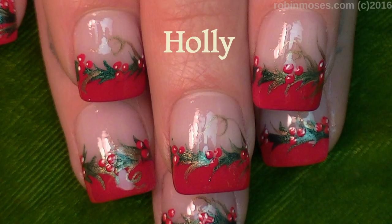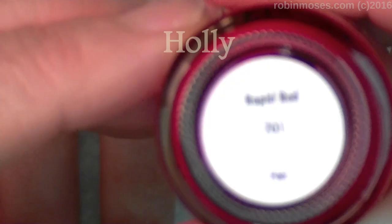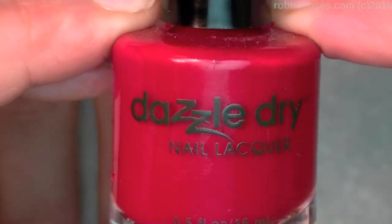Hi everyone, it's Robin Moses. I'm here with Nameless and Evil Client. I'm starting this tutorial with Rapid Red by Dazzle Dry, my favorite Christmas red.